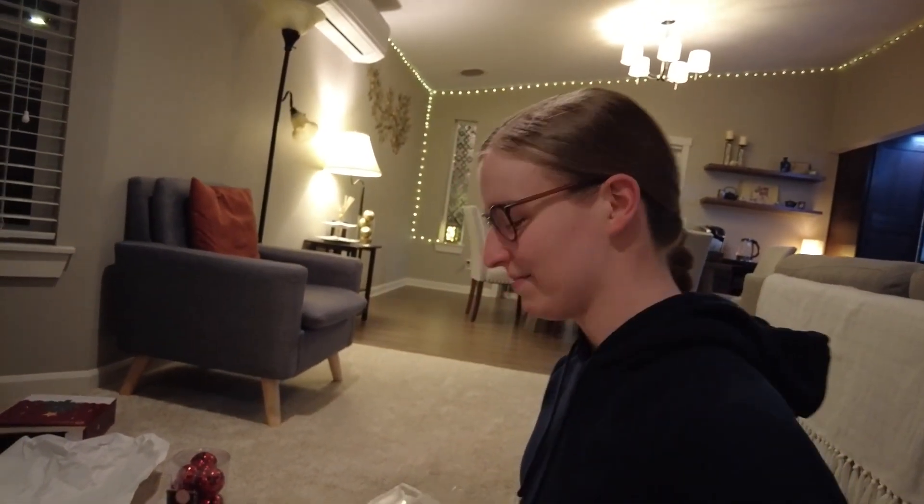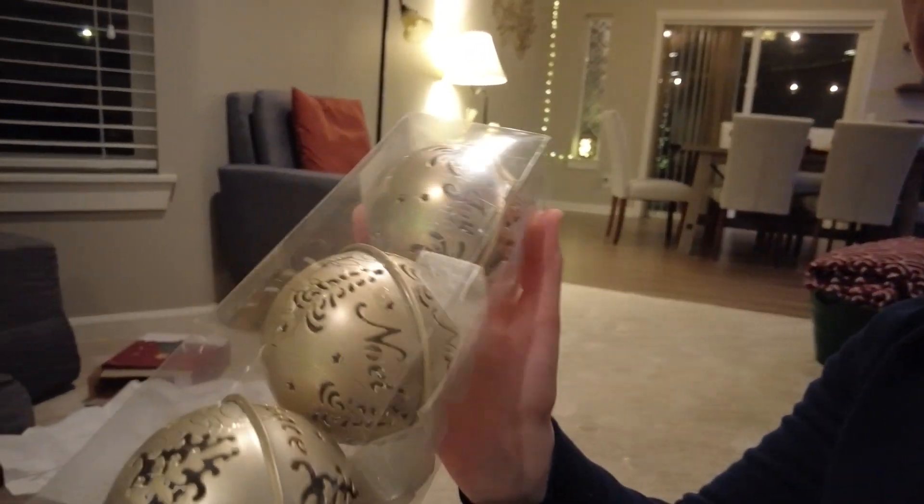Oh yeah, first appearance of the wife! What do you have, wife? I have ornaments. Are they nice? They are, and they're bells. Those actually look pretty nice. We have so many, we're at the mini versions of these.